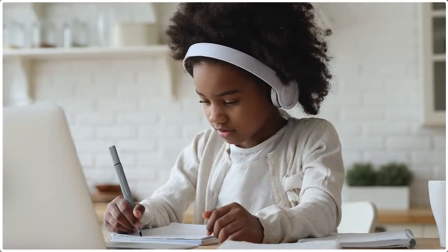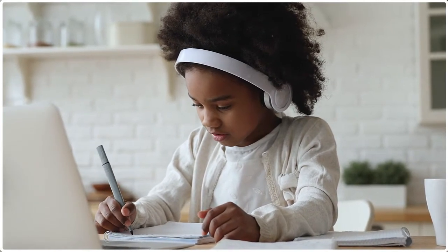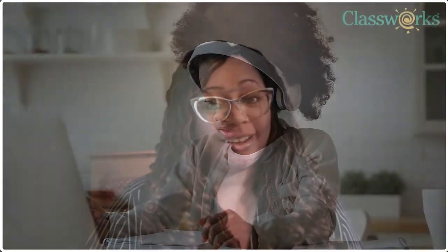First, here are some things you should know. Find a quiet place away from others without any distractions — it'll help you do your best work. Once you start the test, you have to finish it. You can take as long as you like, but you must complete it in one sitting.